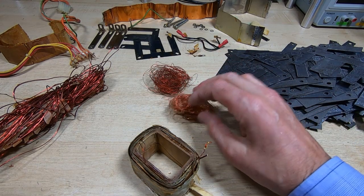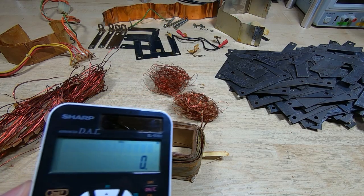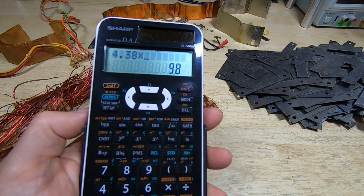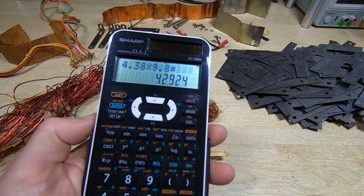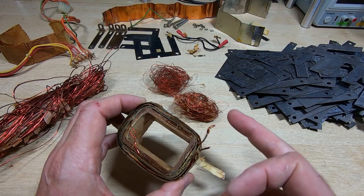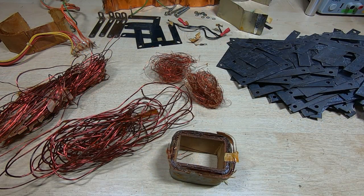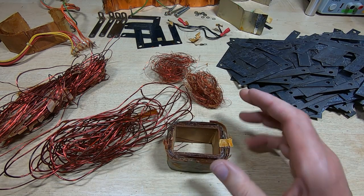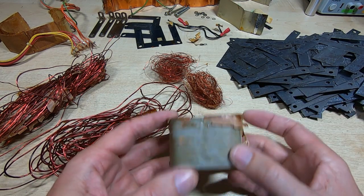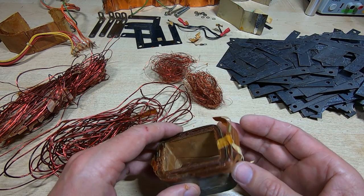That just leaves the 9.8-volt winding. Using our turns calculation: 4.38 multiplied by 9.8 volts gives 43 turns expected. I'll remove the final secondary and count the turns — that gets us down to the bit we really want, which is the primary. That winding is removed and it did indeed have 43 turns. The turns ratio and turns per volt figures are looking correct. Now I'll take off the primary.